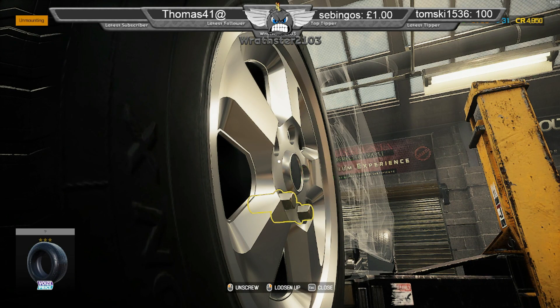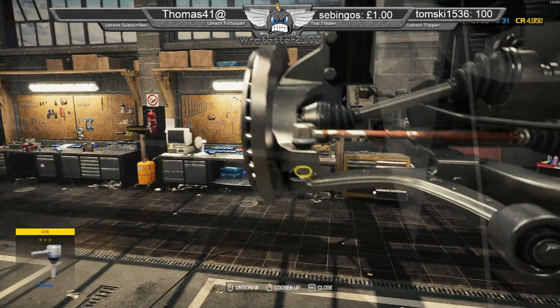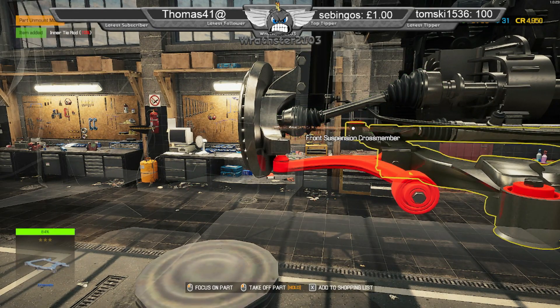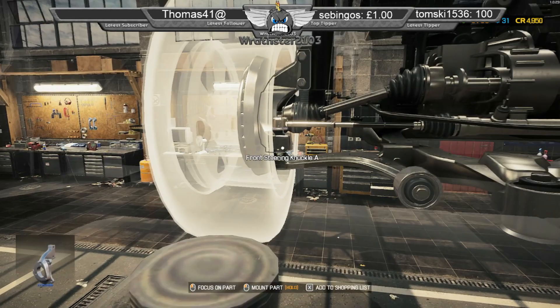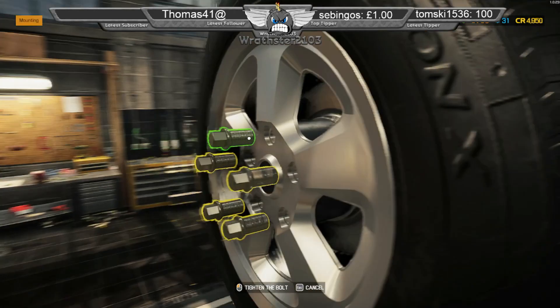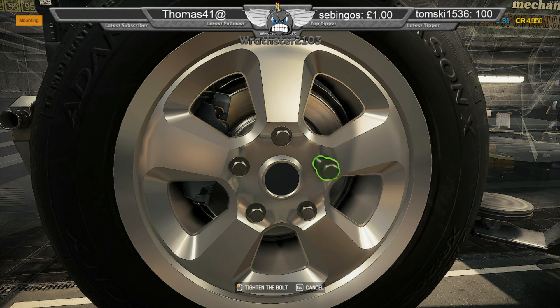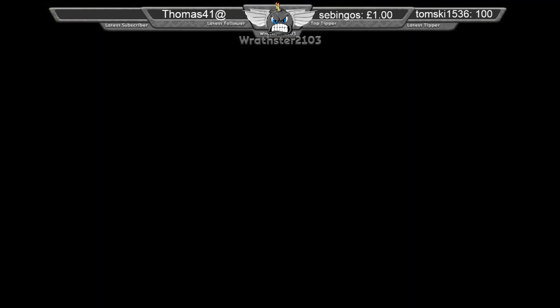I've played this game for ages. So take the outer tie rod off and then we'll take the inner. If only the job in real life was as easy as that. Anything else I have to do to this car? Any bonus? Nope, we can send it on its way.